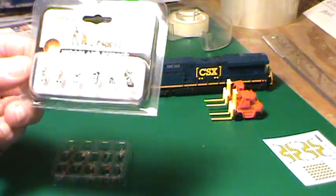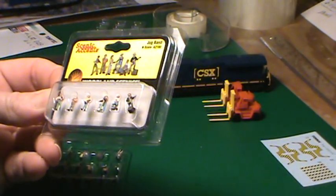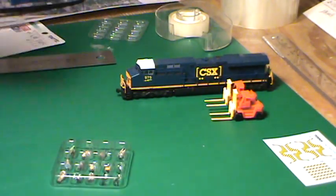Now let's do a flashback to the Woodland Scenics. There's detail here — these guys have got eyeballs. So I'm going to spend the difference for this right here.